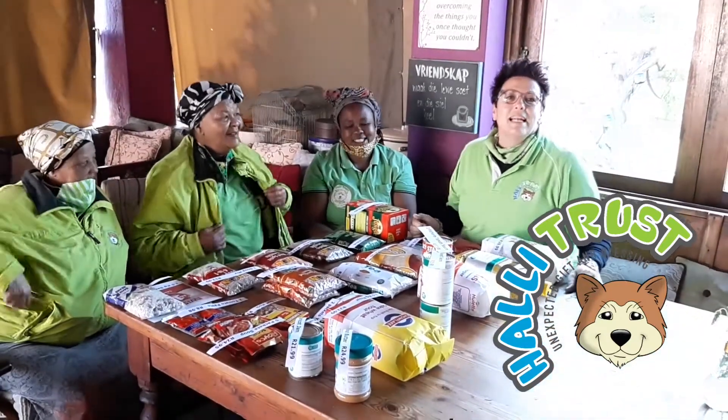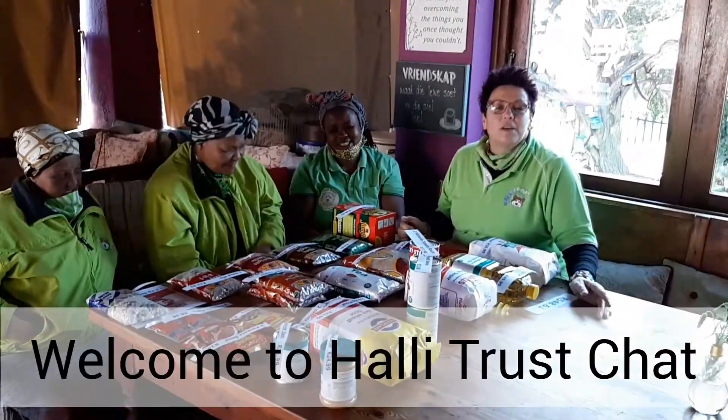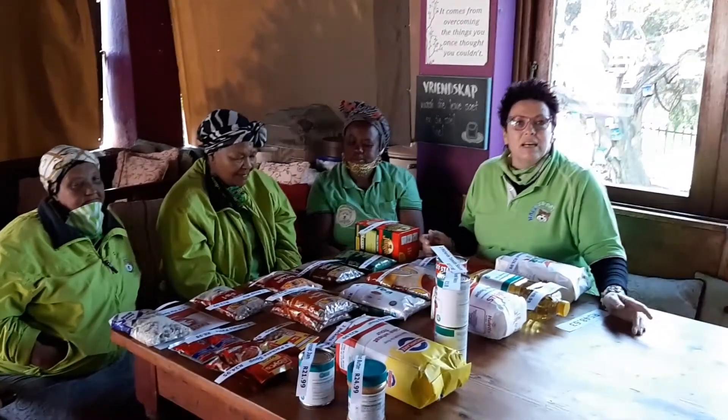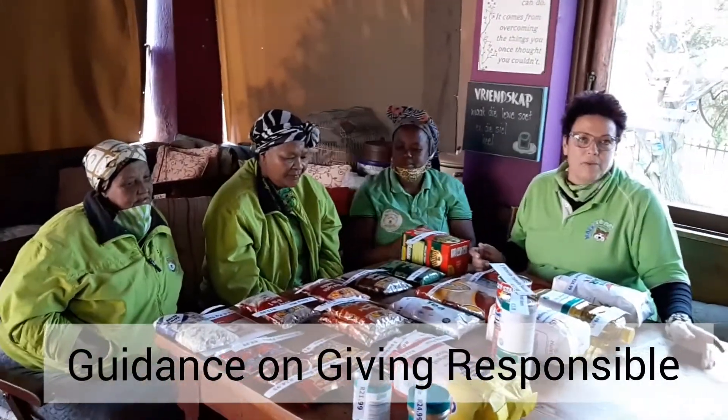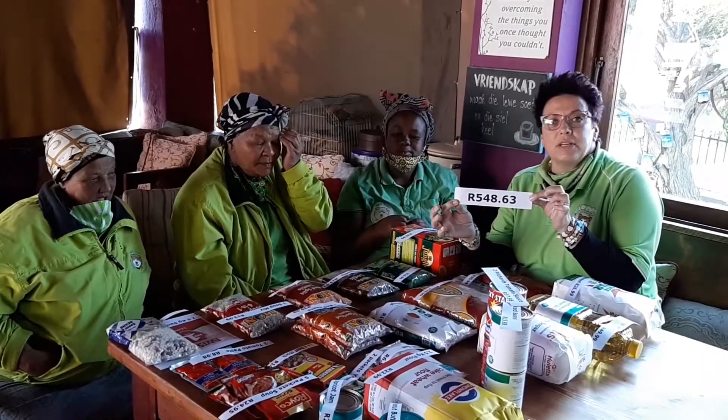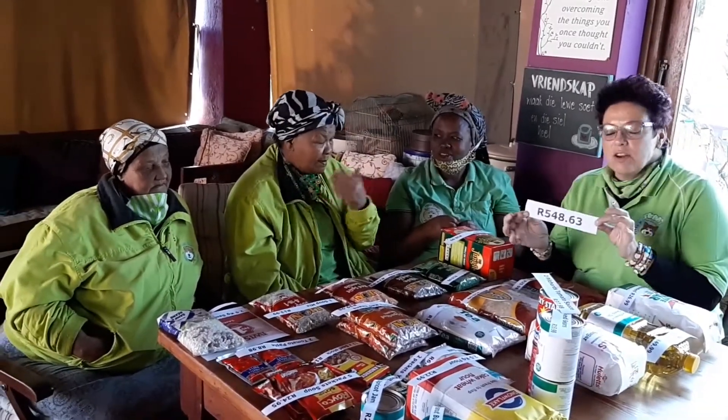Hey everybody, we are making a little series of different ways of cooking and making an economical nutritious meal for a family. The groceries we've bought are to the value of 550 Rand and these groceries can last a family of four for up to three weeks.